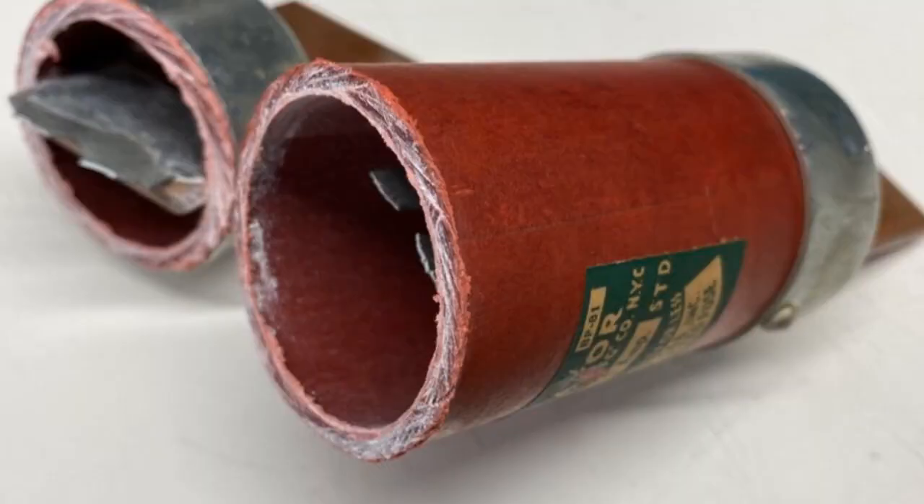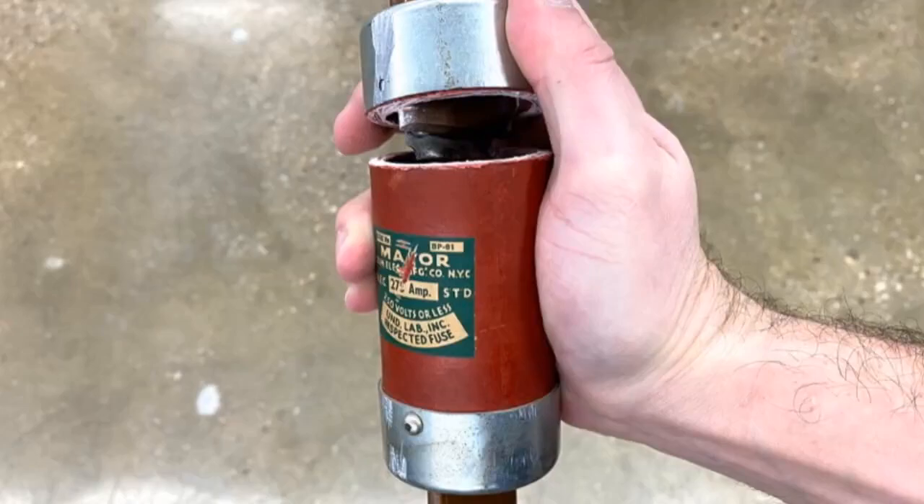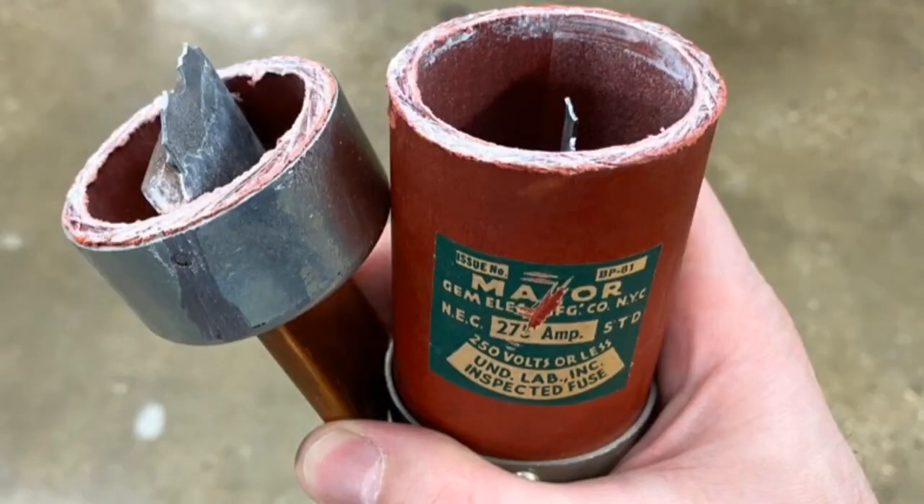This is a 300 volt — curious engineers wanted to crack it open — 275 amp, or something like that. You can tell when this fuse was last replaced. Nice label there. It was around during the last pandemic.